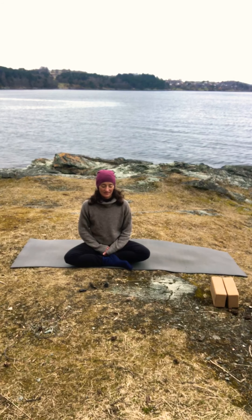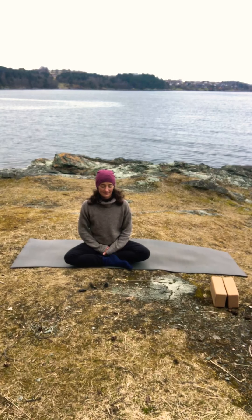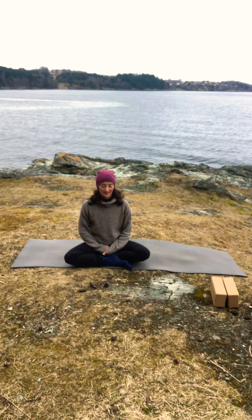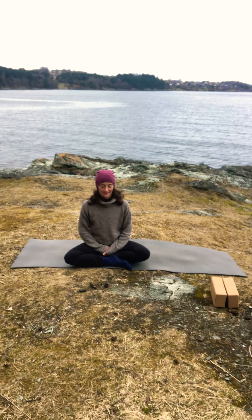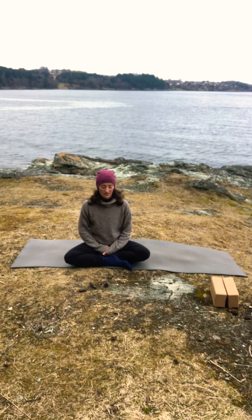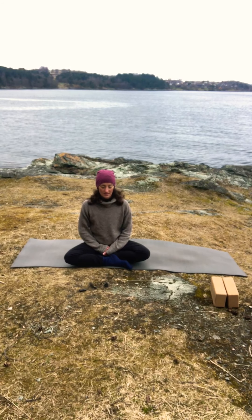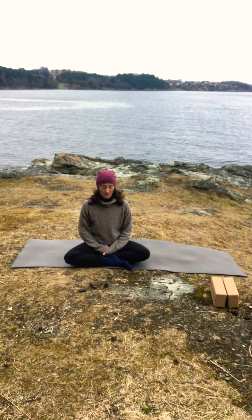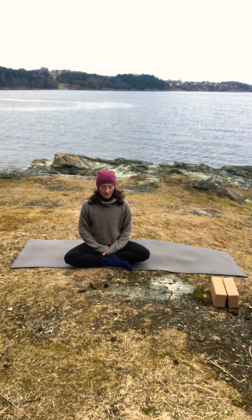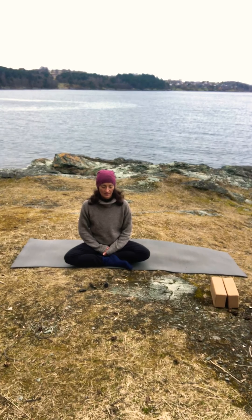Take a deep inhale, and exhale, and again inhale. And exhale — gently start wiggling your toes and your fingers. You can make circles with your wrists and your ankles if you wish to. You can also stretch yourself. And when you're ready, lie down on one side and stay there for a couple of breaths.